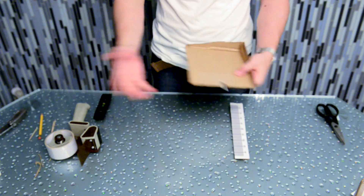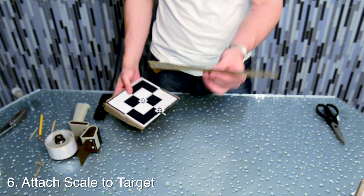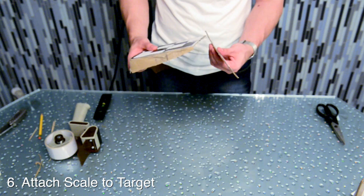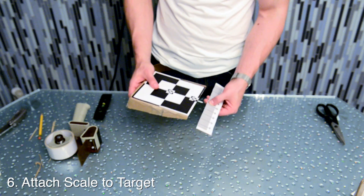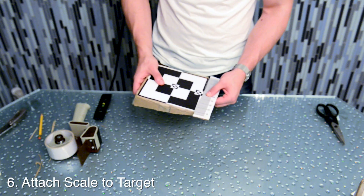Now that the glue is dry, we can attach the scale to the target. The trick here is to align that hinge just above the center of that scale, so about one or two lines above the zero. This way, when it's on a diagonal, that zero will be perfectly aligned with the center of the target.